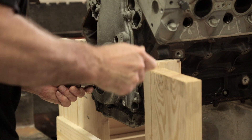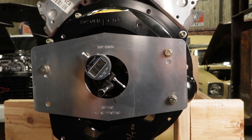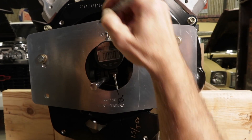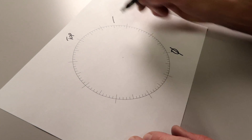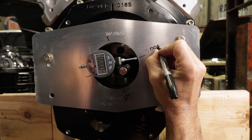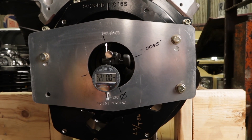Have a buddy slowly rotate the crankshaft and watch the dial indicator carefully. When the numbers stop increasing and just begin to decrease, make a mark on the indexing plate at this spot and zero the indicator — this is going to be our starting point, marked as zero. Make reference marks on the index plate every 90 degrees. You can also draw a diagram to help you keep track of your measurements. Now rotate the engine 90 degrees and write down the reading on the dial indicator. Repeat this process two more times, recording the measurements at the 180 and 270 degree marks.